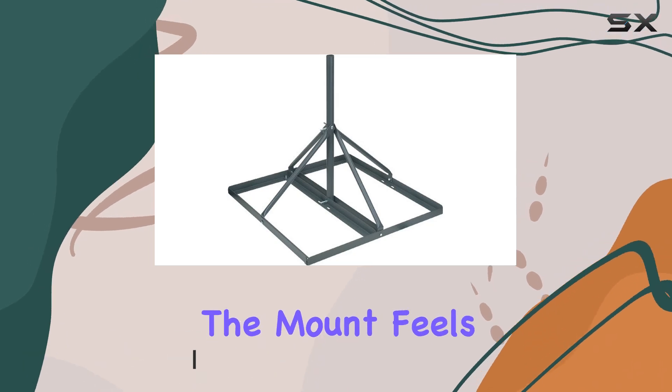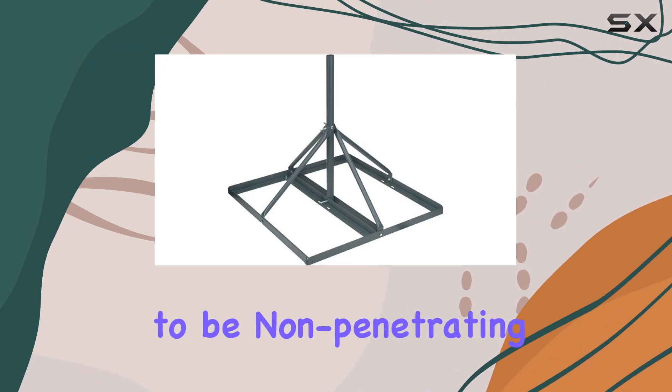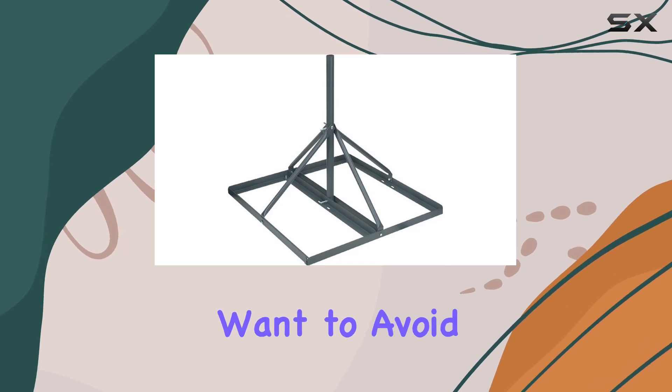Let's start with the build quality. The mount feels solid and durable, which is crucial for outdoor use. It's designed to be non-penetrating, meaning it won't damage your roof — a huge plus for renters or those who want to avoid drilling.